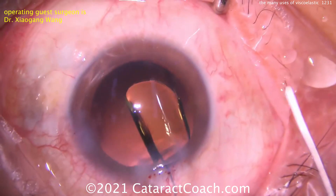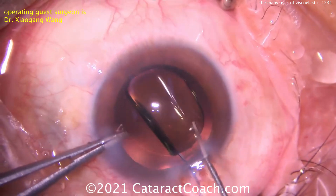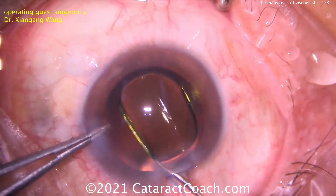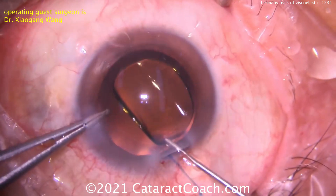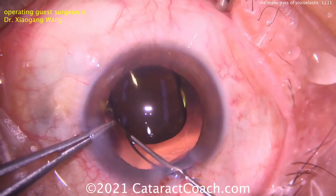So at the end of the case here, we're using a cohesive viscoelastic. Now attempting to get this lens dialed in, using a little hook to dial it around. But look at the incision — losing viscoelastic, AC shallowing. We've got to get this trailing haptic dialed in. Trying again, it just doesn't want to rotate as well as you want.